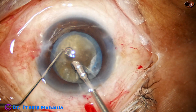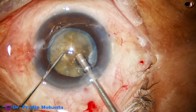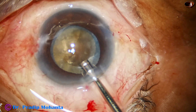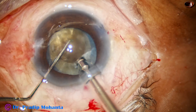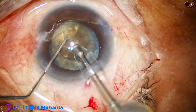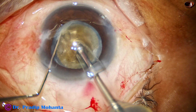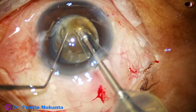Now I use the FACO needle to sculpt the very superficial epinuclear layer. Then I try my technique — the submarine chop technique. Here the FACO tip goes through the substance of the nucleus towards the opposite equator. As it reaches near the opposite equator, the chopper is used to get a crack.